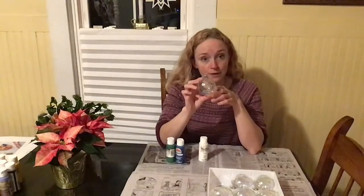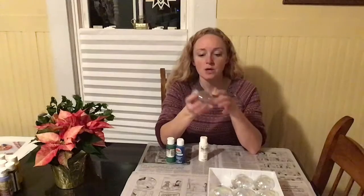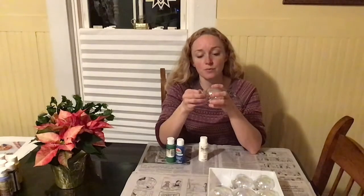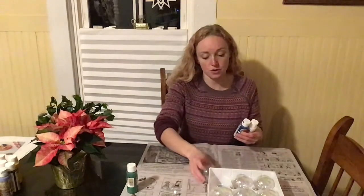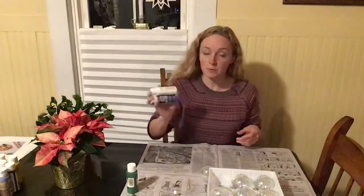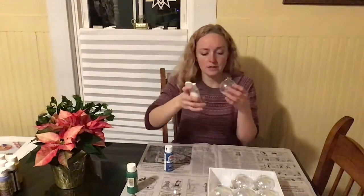Our next technique is a simple marbling process. You'll want a clear bulb — either glass or plastic will work, but if using plastic make sure the seams seal very tightly. I have glass bulbs with a slight iridescent sheen which makes a really cool effect. Carefully remove the top and set it aside. Then choose two highly contrasting colors — I'm choosing white and blue for my first one, though you can use three colors. Make sure your paints are really carefully mixed. Hold the glass bulb and drip some paint in — you don't need a ton of paint.